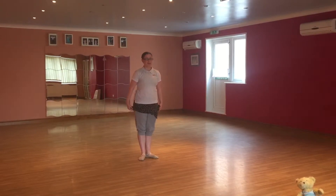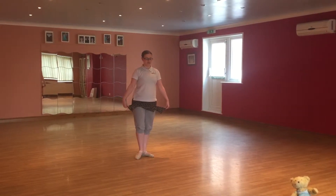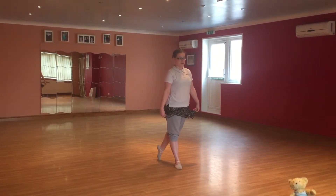We're going to hold our skirts. On our big steps, we still need to point our feet. So we're going to stretch as far as we can with our leg and step on our toes first.